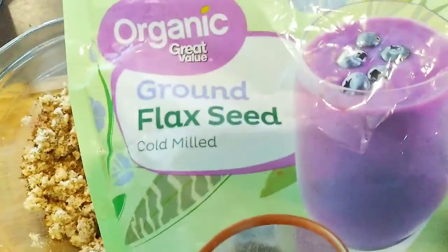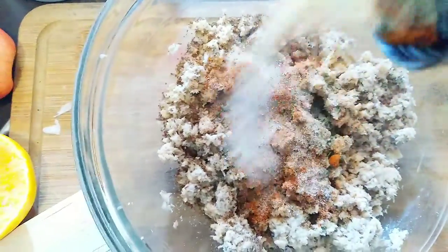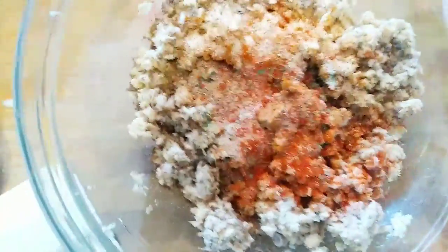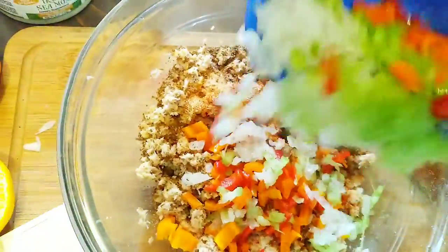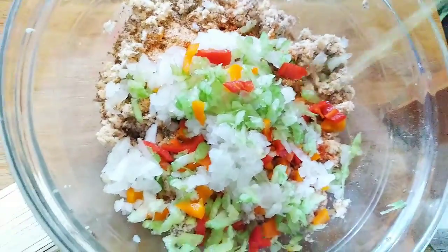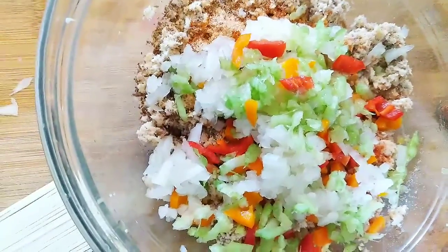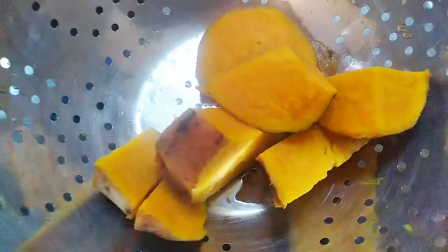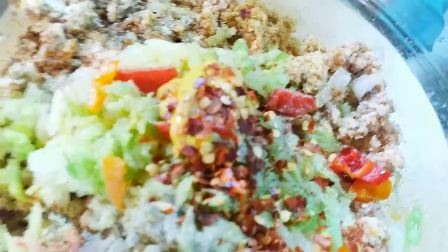For the salmon patties, I'm adding some seasoning, some ground flax seed — I substituted the egg for the flax seed. I have paprika, complete seasoning, some white onion, some little bell peppers, and a little halo juice. Here is the potato I boiled — I'll add that in along with a teaspoon of yellow mustard.